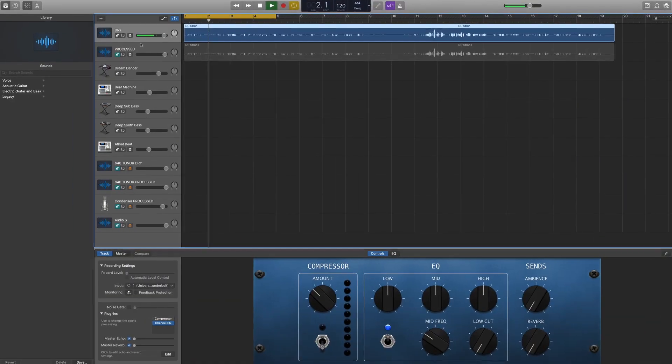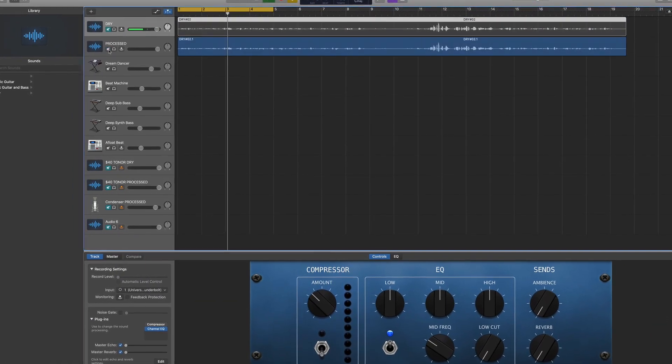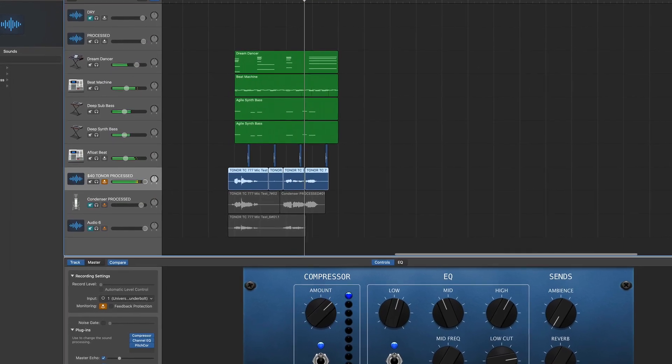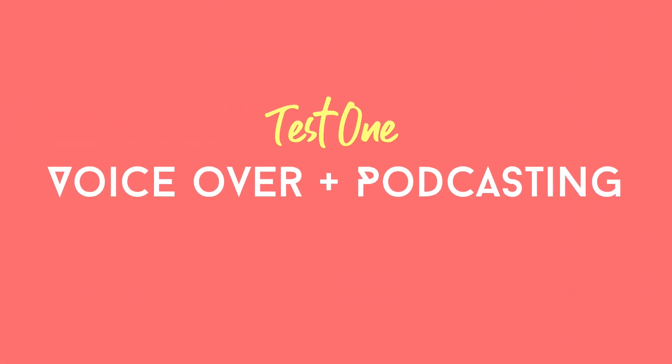I'm going to be testing this $40 microphone in two different very common scenarios. One is as a talking microphone for voiceovers, gaming, podcasting, and all of that. The second scenario — we'll be bringing it into a music project, see if we can sing over it, process it, and if it could be used as a performance microphone. So without further ado, let's jump into test number one and that is going to be its voiceover capability.